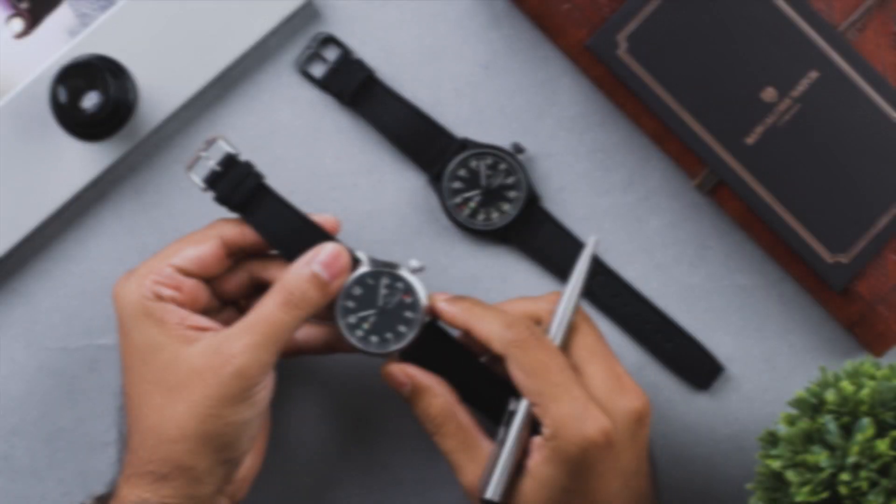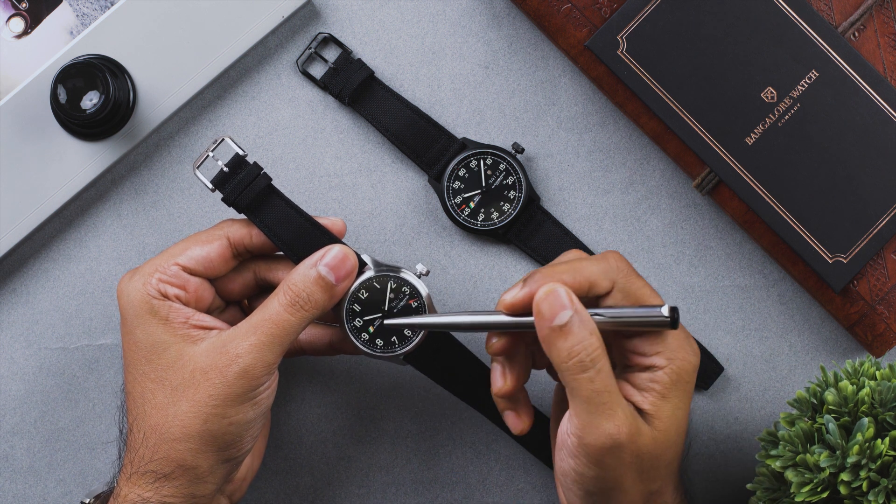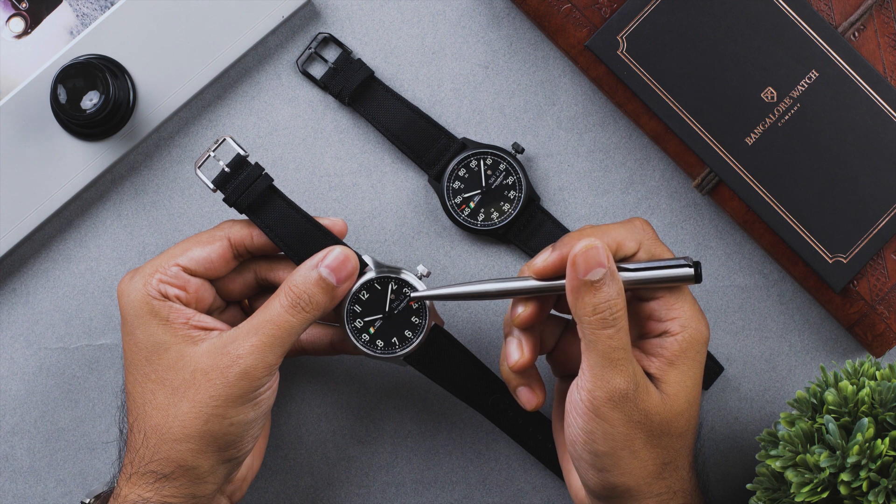The Mark 1 watches come with a Swiss Sellita automatic movement. It has three hands for time telling, and a day and date complication at the three o'clock position.